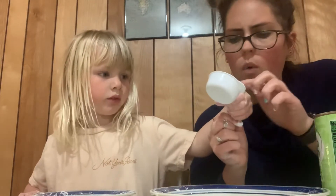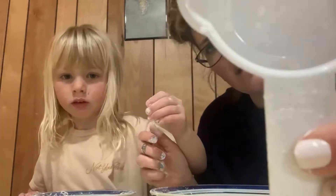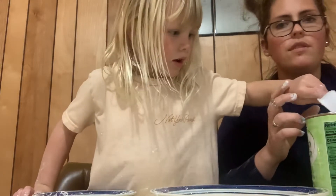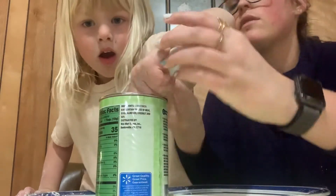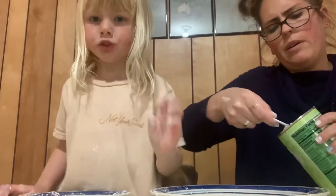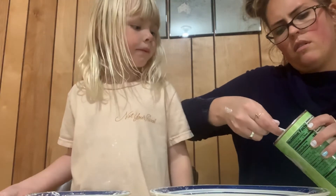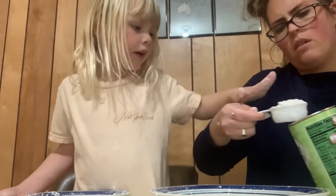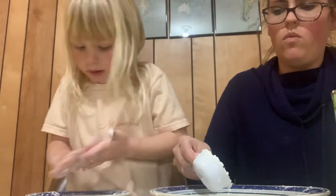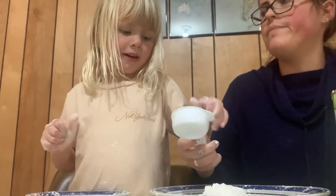So first you need to get a scooper — you could use any of your cups. We're gonna use one that says one fourth cup on it. So we're gonna use it to get one scoop. It didn't get all the way full — let me help you get it all the way full, and then you can dump it on the plate. It's kind of hard to get it full. One scoop.